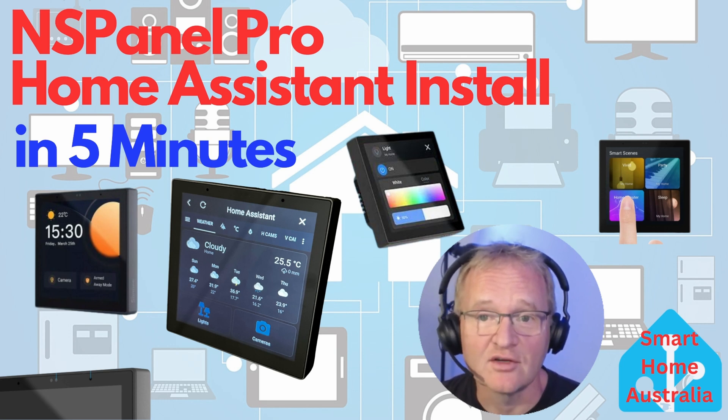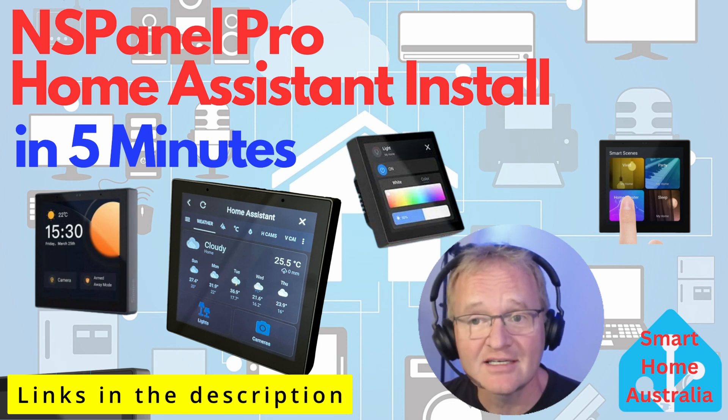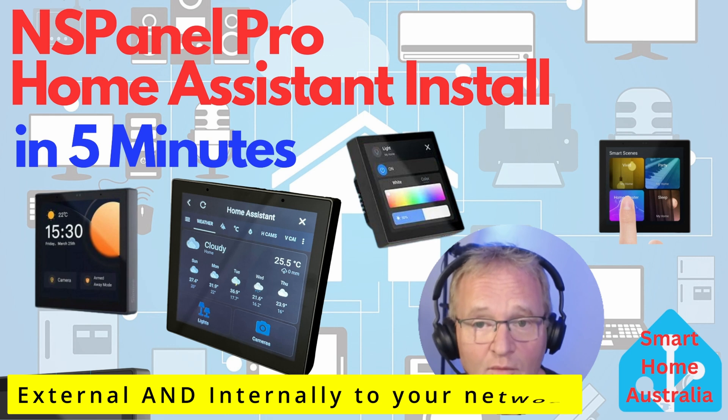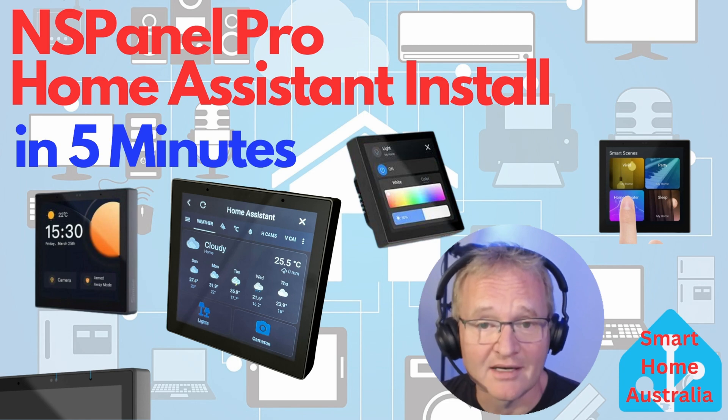I was going to take you through the 30-minute process of sideloading various apps, all outlined by Blackadder in his super detailed instructions — let me know in the comments if you'd like to see that video. However, there is a much simpler method that takes a few minutes, works extremely well, works externally via the cloud or locally via your internal network, and does not require any dismantling of the device, sideloading of apps, or terminal commands.